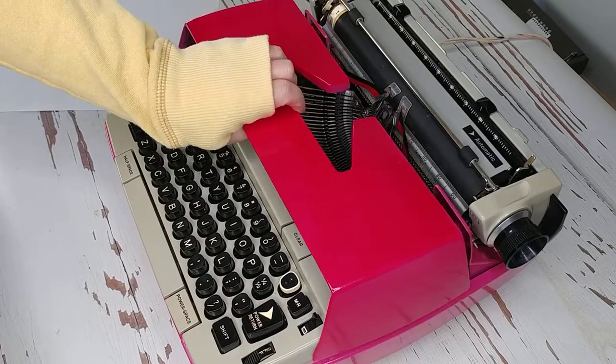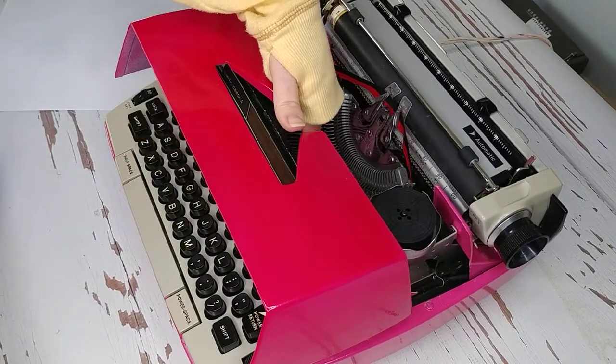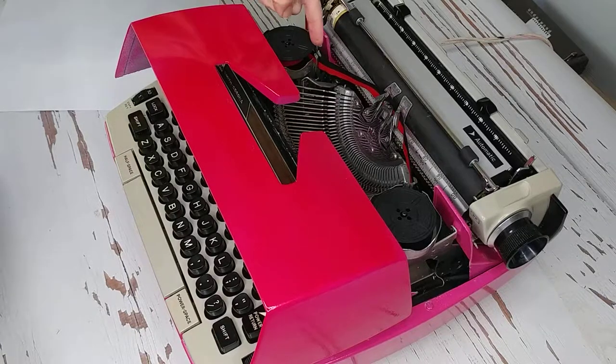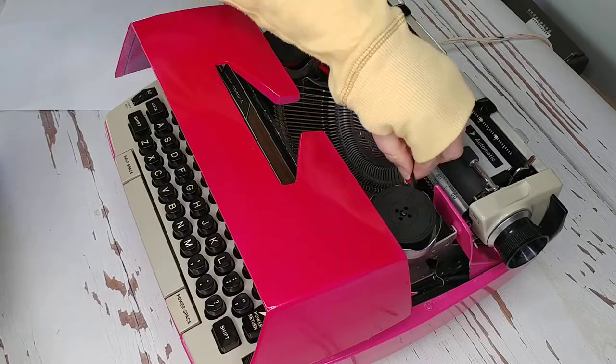On the inside, if you pull up and open, this is called the escapement right here. And you'll see we have put in a brand new ribbon for you. It takes a universal ribbon. Just be sure to view how the ribbon is placed through the guide wire.